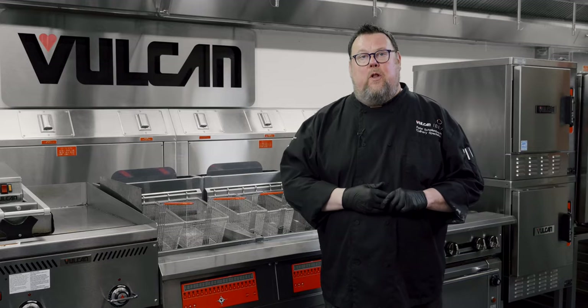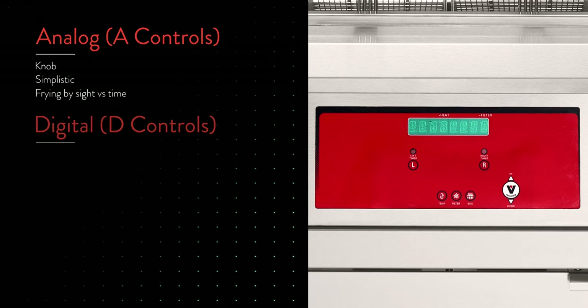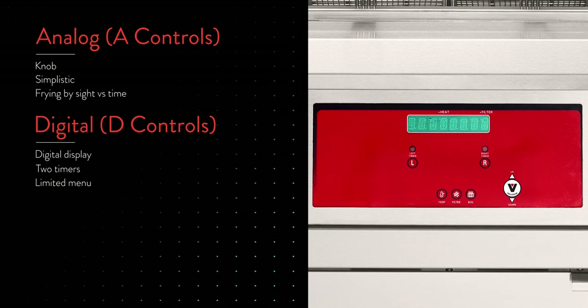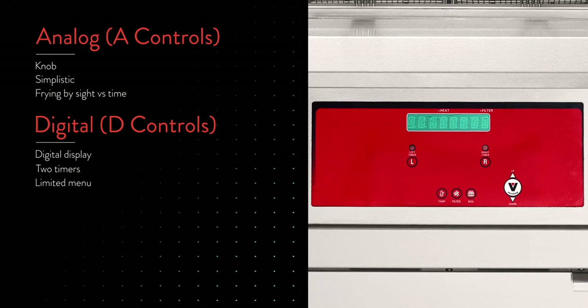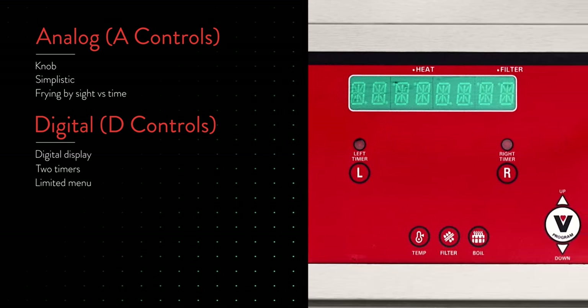There are three different control options for the Quick Fry: analog, digital, and computer. The analog controller is for an independent operator or chain that fries by sight or by sound rather than built-in timers. An operation could get an outboard strip timer, but the analog controller doesn't provide load compensation like the digital or computer controls. The digital control is for an operation with a limited fry mix that isn't frying as many time-sensitive items — great for a sports bar doing wings, tenders, and fries. It has two timers and adds load compensation.